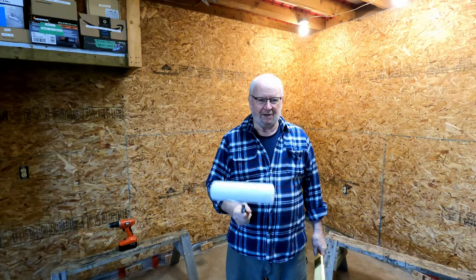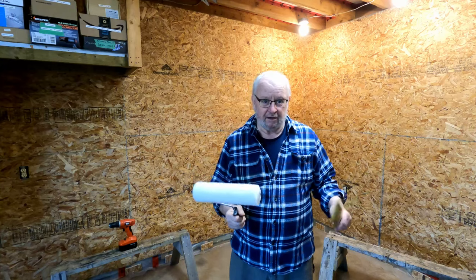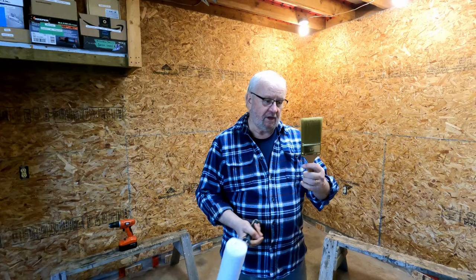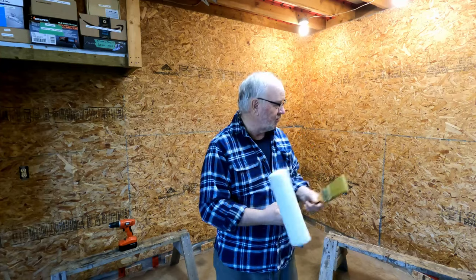I'm not a big fan of painting but it's not bad. What I find with painting is if you get prepared for the job mentally and physically it goes a lot smoother. So what I have is a three inch brush and a half inch nap roller - good for painting the OSB I think.